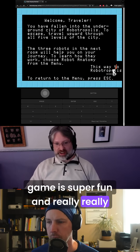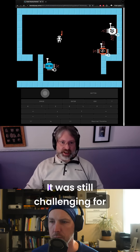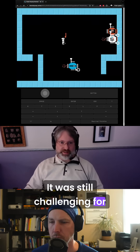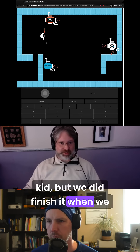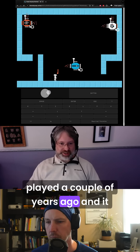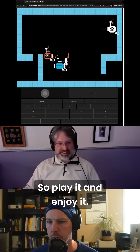The game is super fun and really, really hard. As a software engineer, it was still challenging for me — I was never able to finish it as a kid. But we did finish it when we played a couple years ago. It was hard but super fun, so play it and enjoy it.